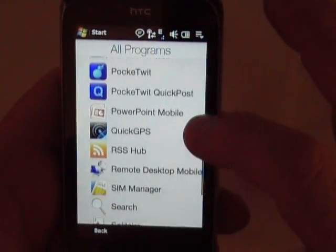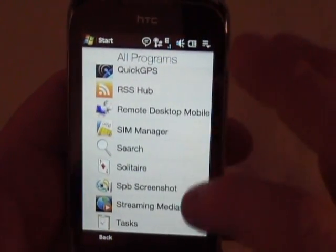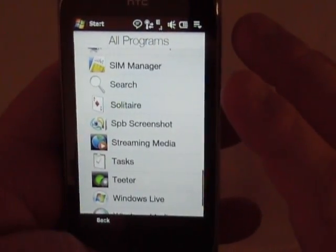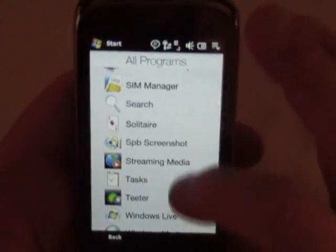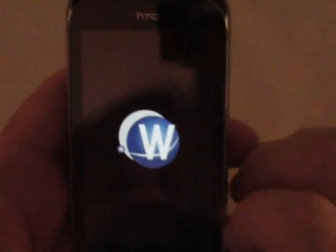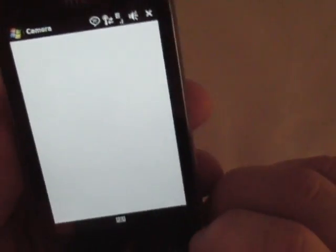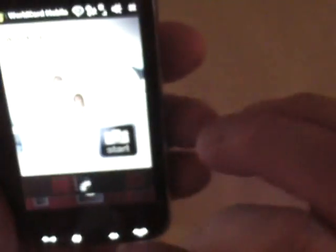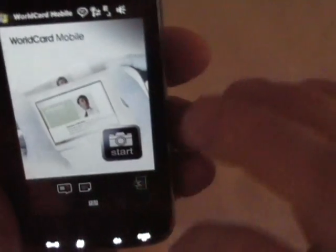I've also added SPB Screenshot and I've actually set that up to where I can hold that and take a screenshot. World Card Mobile — that's kind of neat. I haven't tried it out but I took a look at it. It uses the camera and you put it over a business card, take the picture, and it tries to convert that card into a contact. That's pretty cool.